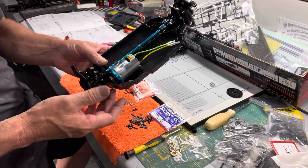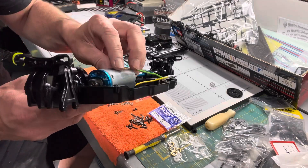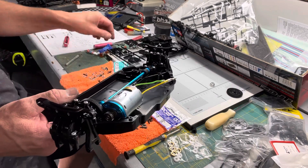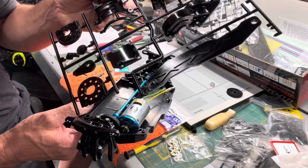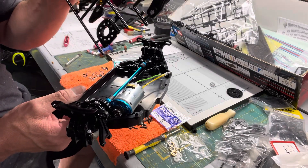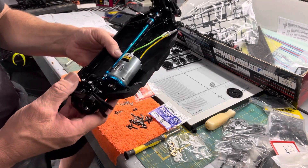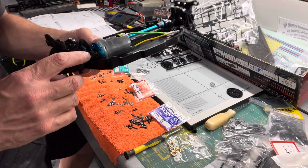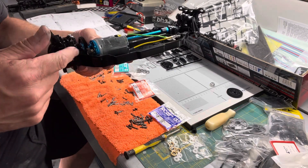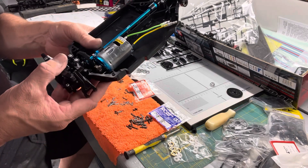We're going to use a few option parts. We're using the Yeah Racing motor mount because it's a little more consistent and precise — it's aluminum versus the molded plastic unit that comes with the car. Again, we're not building this for a spec racing class; we're building it to run on the beach, so we want it more durable and more precise on the gear mesh. Always on this car, make sure you get your pinion gear on the motor before you set it down in the chassis — you have no room to get the gear in after the fact.